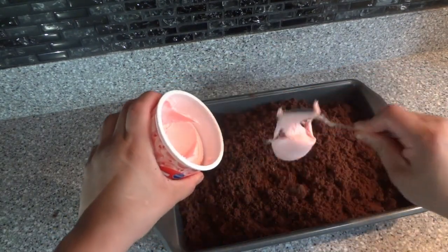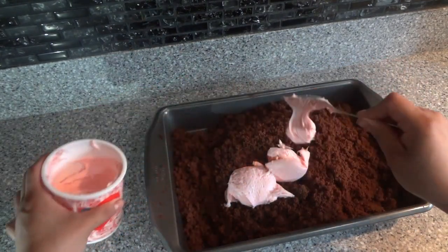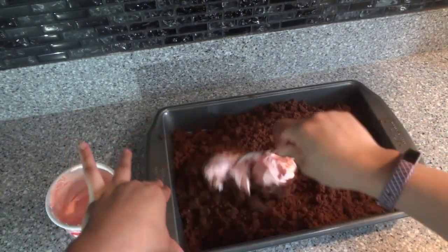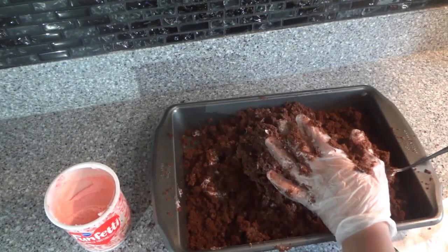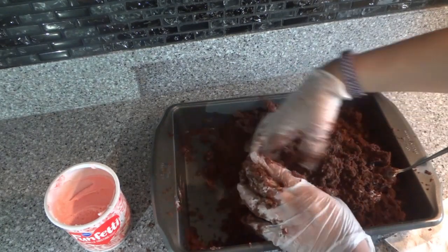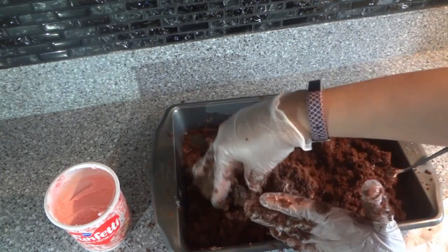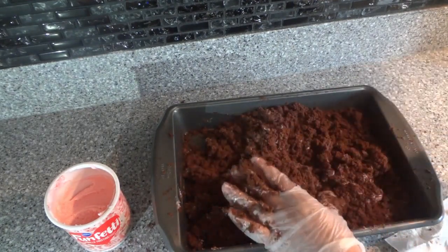Next we're gonna take our frosting — I'm gonna use about half of the can — and pour it in. You can use gloves or just crumble it up with your hands. I put on gloves and I'm just mashing it all together, making sure to get it all incorporated. This cake is nice and moist.